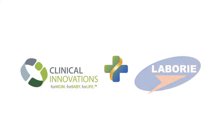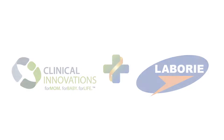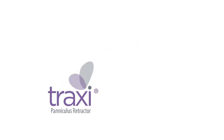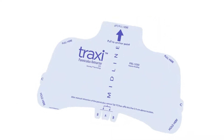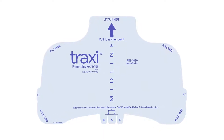Clinical Innovations is a division of Labrie Medical and is focused on the care of mothers and babies. The Traxi Paniculus Retractor provides a simple solution to a big dilemma. Traxi is designed with the patient and healthcare practitioner in mind, and quickly and easily retracts the paniculus in high body mass index patients during any abdominal procedure. Applying the Traxi retractor can be achieved in just five simple steps.